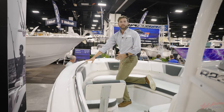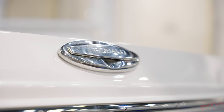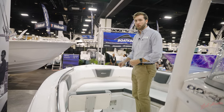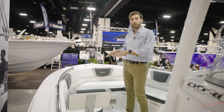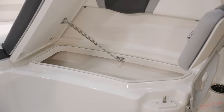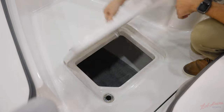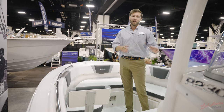A long recessed bow rail is easy for everybody to grab on, and you have pull-up cleats, a wraparound bolster, removable cushions, and underneath that you have two insulated and overboard draining fish boxes. Removable cushions and floor storage makes this great for hardcore fishing and a comfortable ride back in.